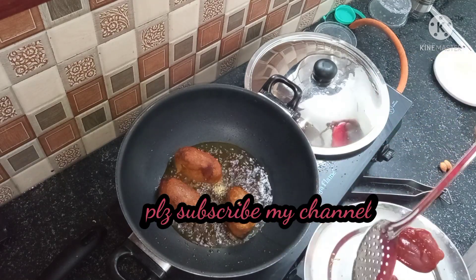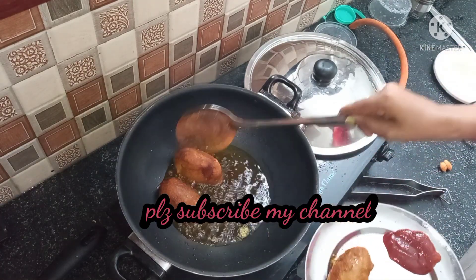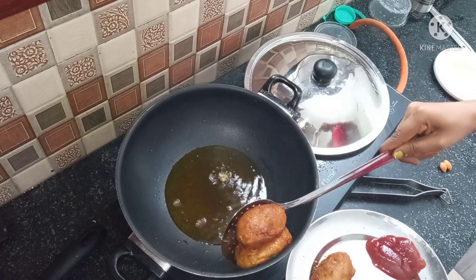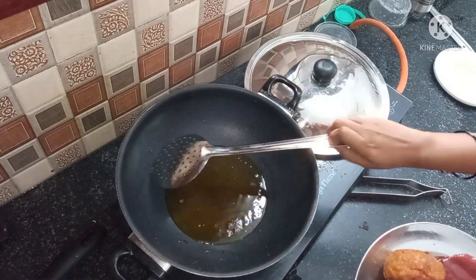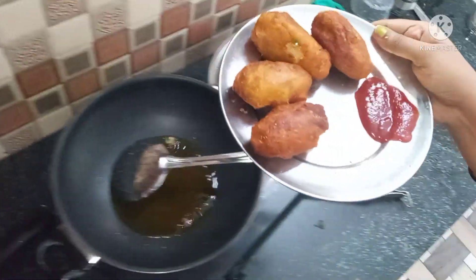I am going to fry these at around 4-5 minutes. If you want, you can serve the bread rolls with tomato ketchup, or you can make homemade green chutney.